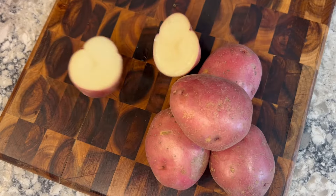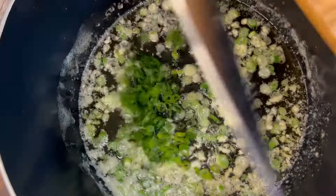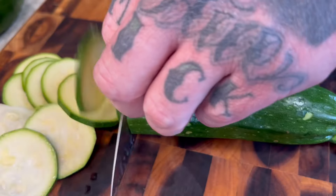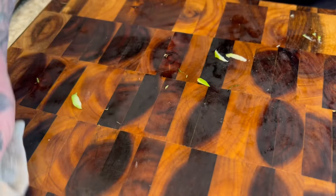Magic. One tablespoon of butter, one pinch of garlic, green onion, and one red potato. Don't pet yourself. More magic. Keep your station clean.